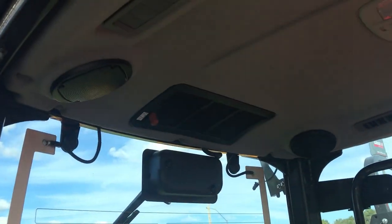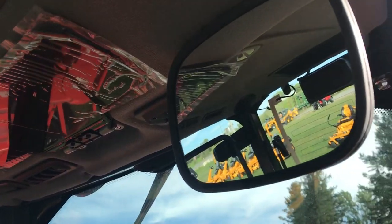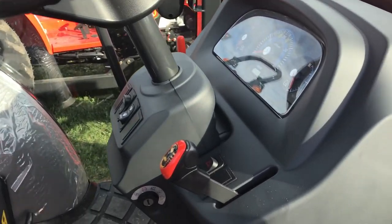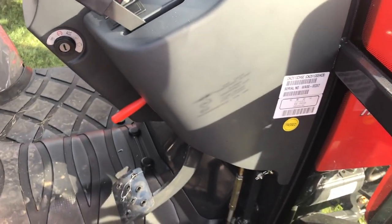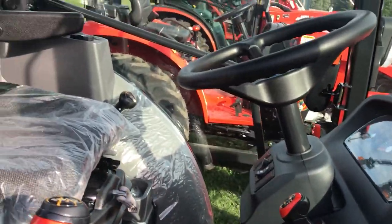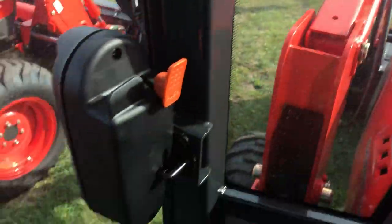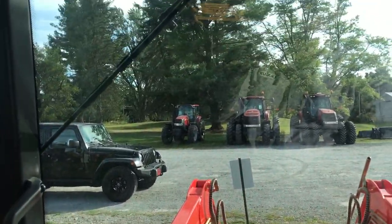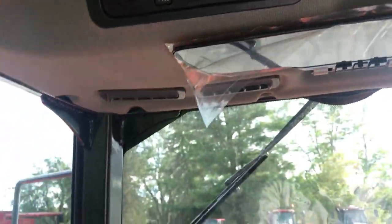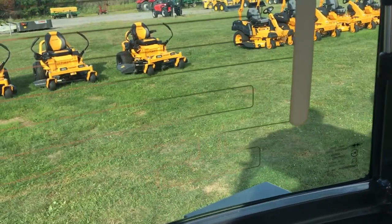It's the same inside the cab as far as speakers go. No radio. It does have air conditioning and heat. It has that nice mirror. Take a look at what it's like getting in and out — there is a step on that side. The seat is very nice.